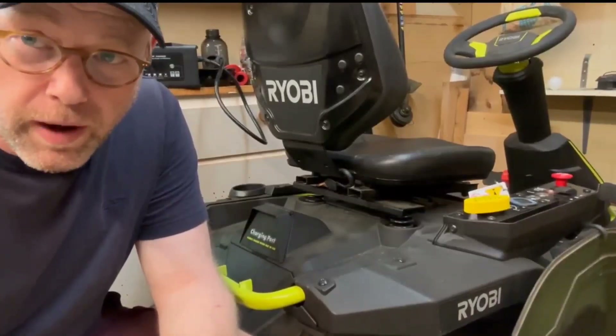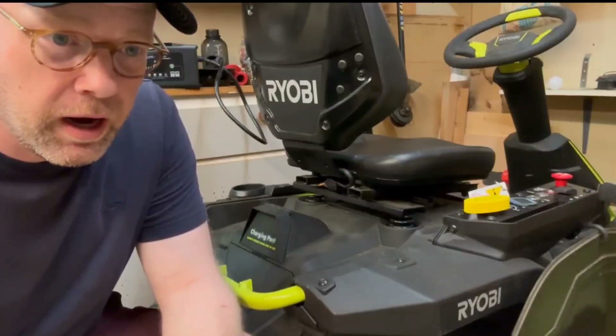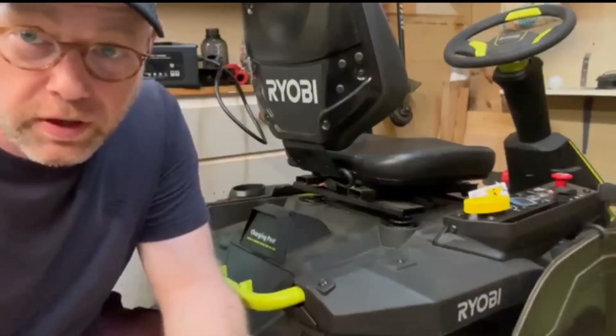I was asked to do a video of my project, and I wish I would have taken more photos through it, but I kind of tinkered. I really discovered this project was easier than I thought it was going to be.